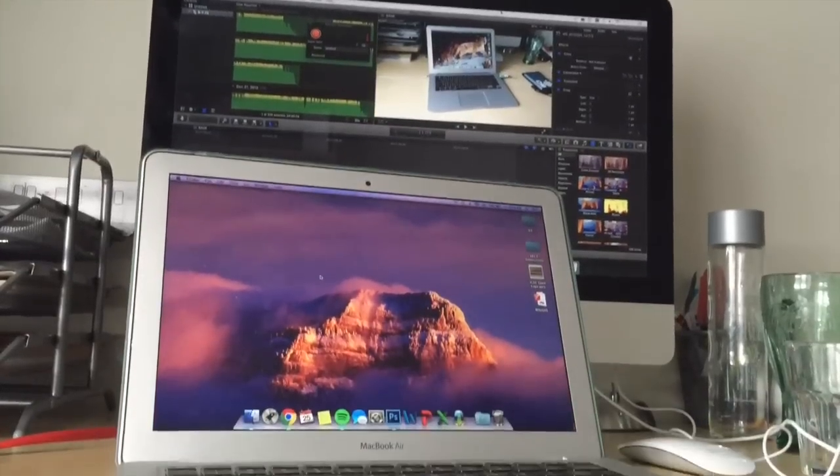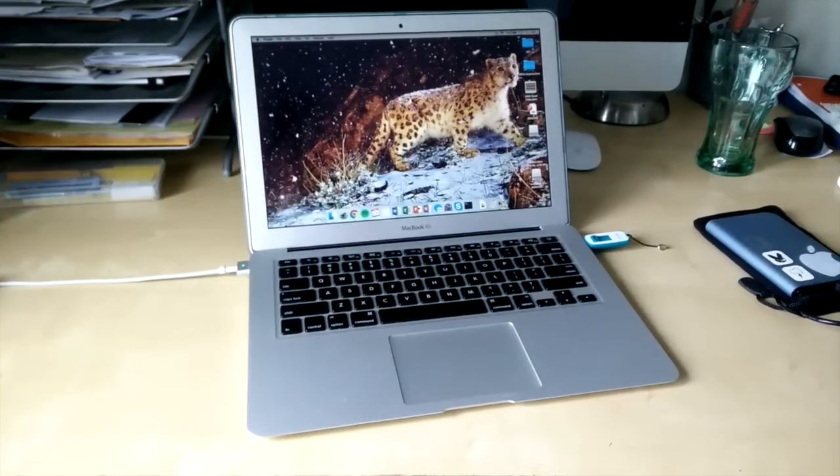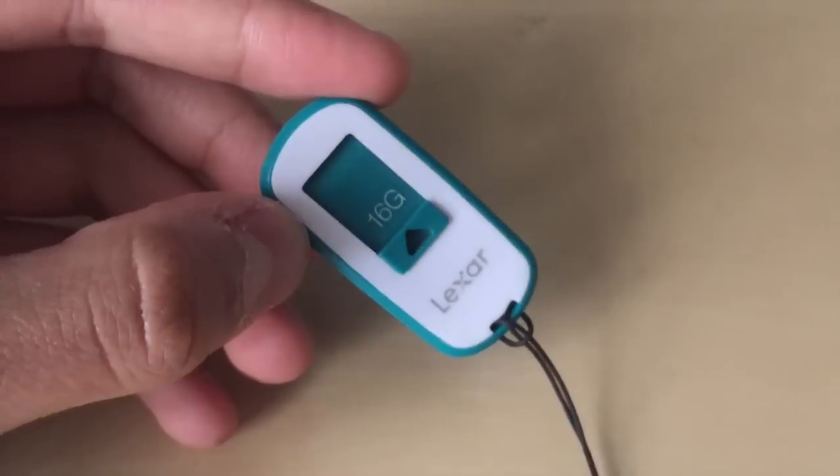Hey, what's up guys, it's Roy Zannie here and today we'll be learning how to install Mavericks OS X on any Mac running El Capitan or Yosemite.